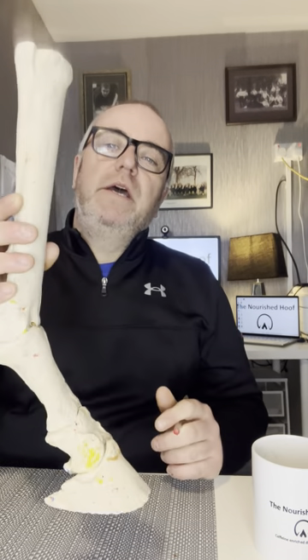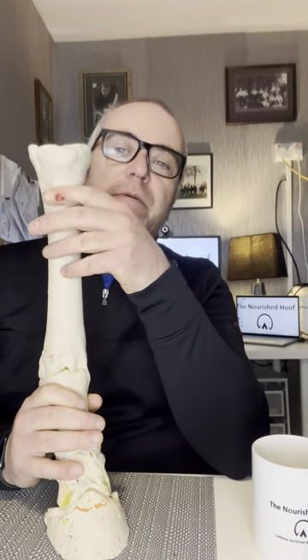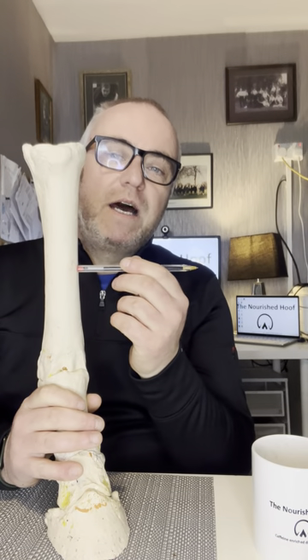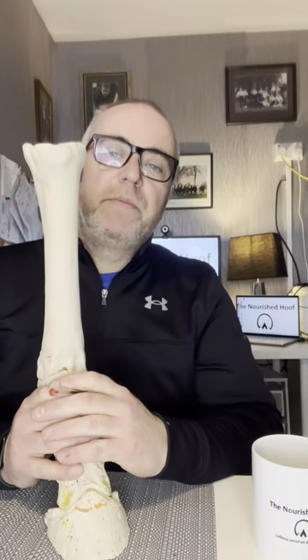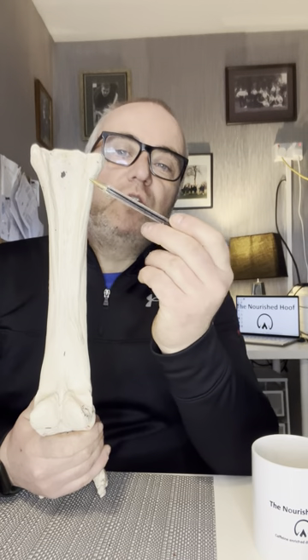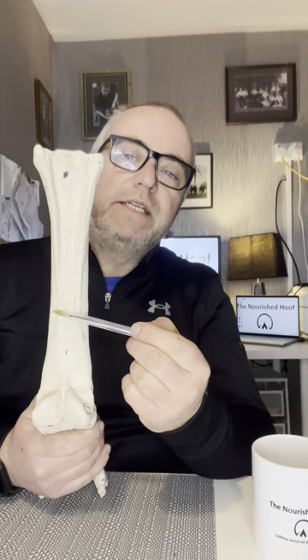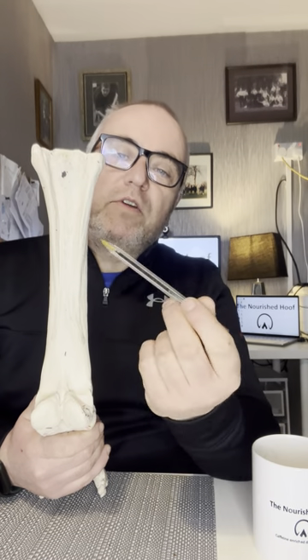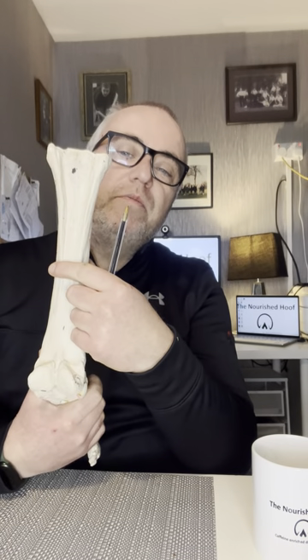Just going to go through the names of the bones themselves. The first and most obvious bone is this long bone here, known as the third metacarpal in the forelimb and the third metatarsal in the hind limb. It is a long bone and it's the longest bone in the lower limb of the horse. On the back of the bone you can see two smaller bones — these are known as the splint bones. In pony club terms this is what you may know as the cannon bone, but it's actually called the third metacarpal, while the splint bones are the second and fourth metacarpal.